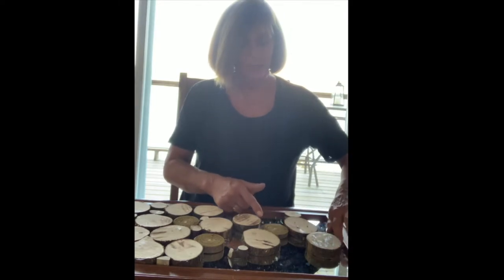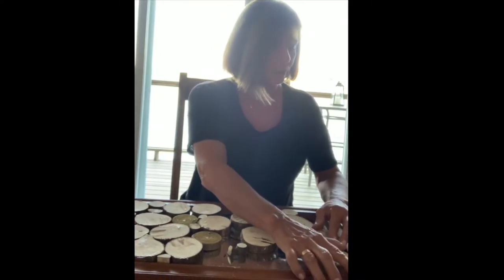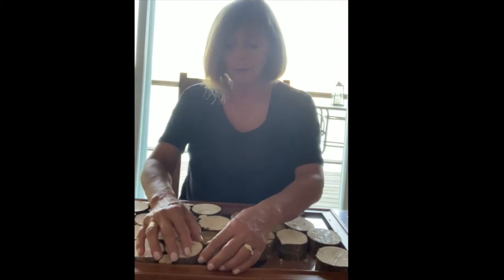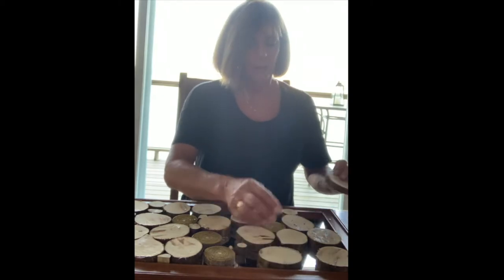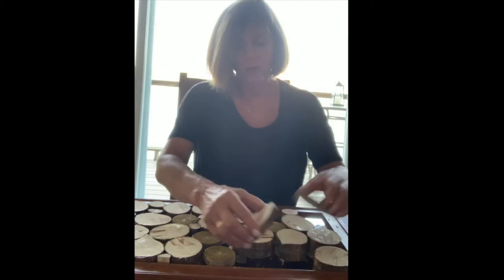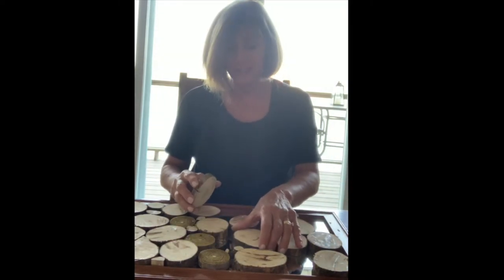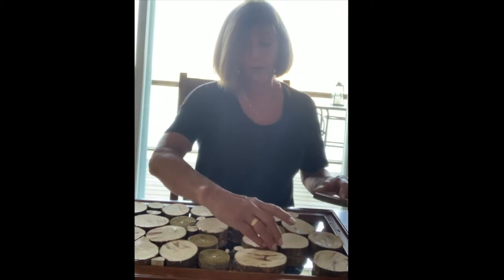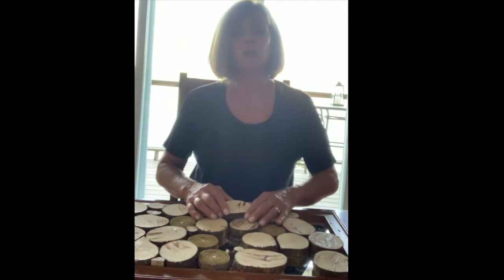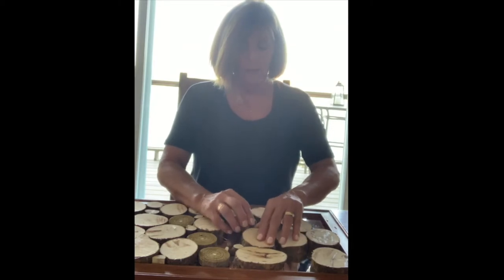Putting all of these pieces onto your canvas — whatever you're using — is really very much like doing a jigsaw puzzle. You keep putting pieces in, then step back to check that your spacing is good and the contrasting colors are working. Check whether there are spaces that show too much of the mirror and need to be filled in. You don't want too many large pieces together or too many small ones — just a very random but balanced placement.